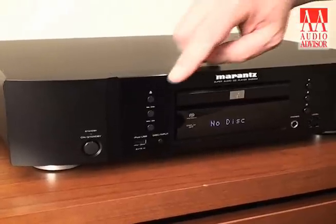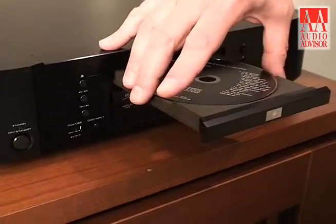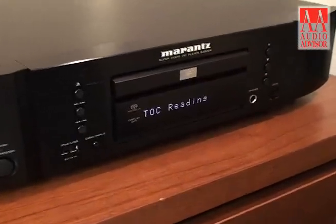Hi, I'm Jim Ludovicone from Marantz and this is an exclusive video for Audio Advisor. I'm here this morning with my SA8004 Super Audio CD and CD player. This is a brand new unit for us in the 2010 model year.